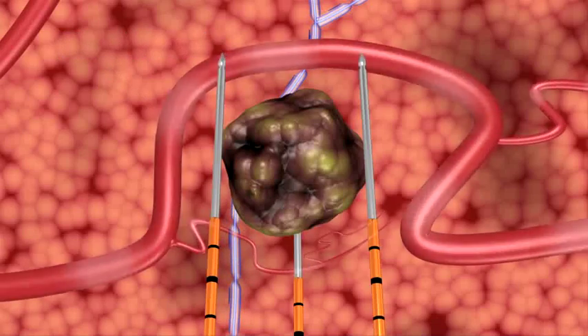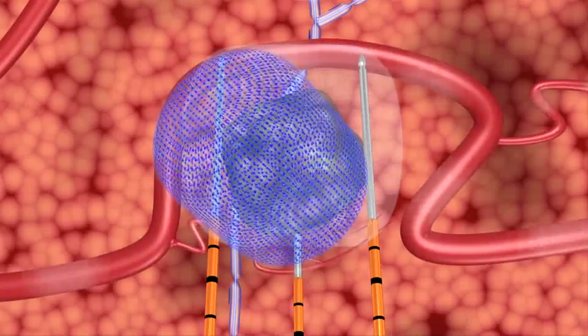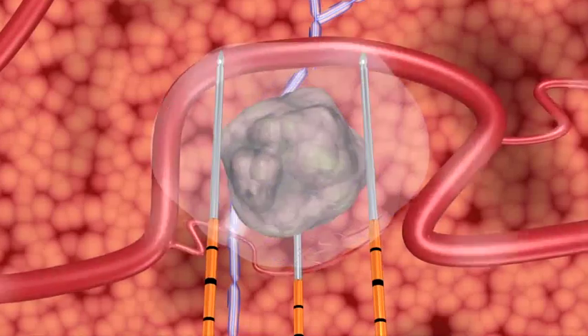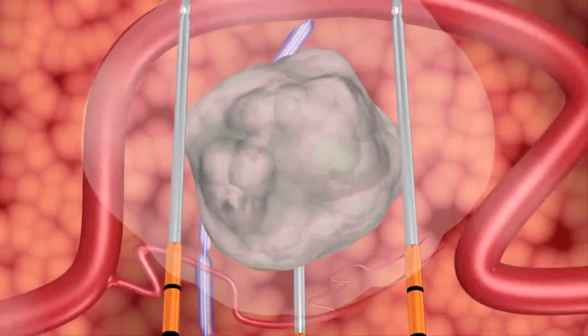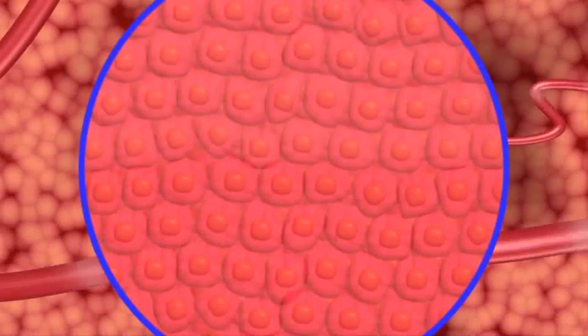During treatment, the NanoKnife IRE system's unique action opens permanent nano-sized pores in the cell membrane, causing irreversible damage, which induces a cell death that mimics natural cell death. After treatment, the ducts, blood vessels, and other collagenous tissues in the treated area remain viable.